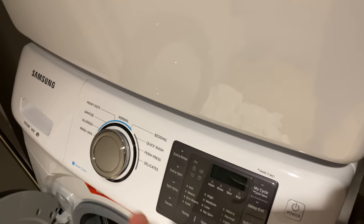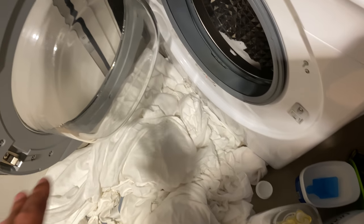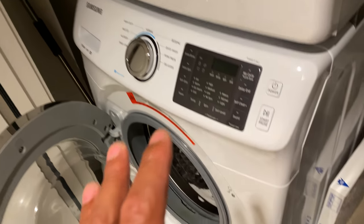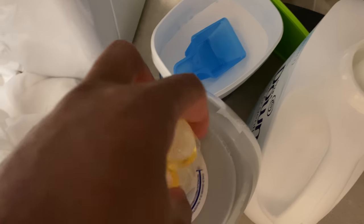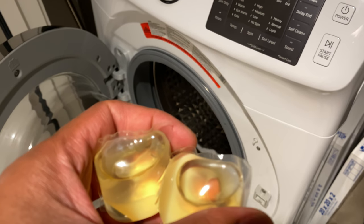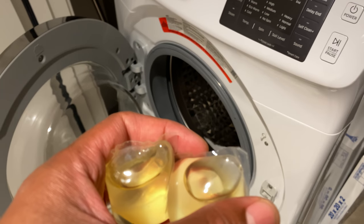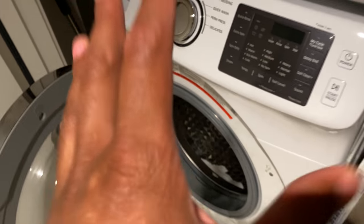The first thing I'm going to do before I put the clothes in is add detergent. This is a medium size load, so I'm going to add two of these pods. On a small load I'd only add one, but for medium to large I add two. I'm going to toss those into the drum first — that's very important.